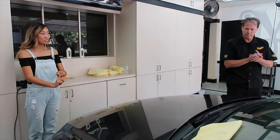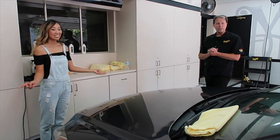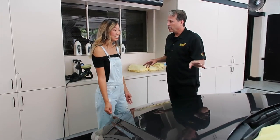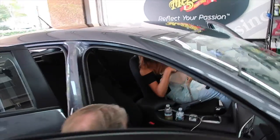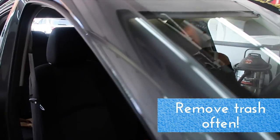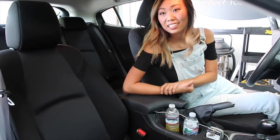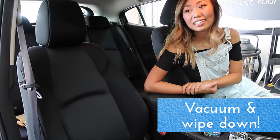So we've washed and moisturized — what's next? Now it's time to look at the interior and the tires. A couple of simple tips when working on the interior: remove the trash often, keep your car wiped down, keep it vacuumed and wiped down.